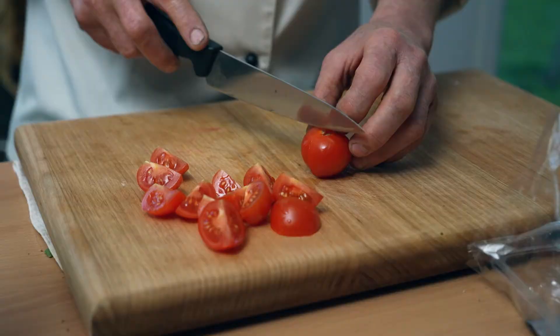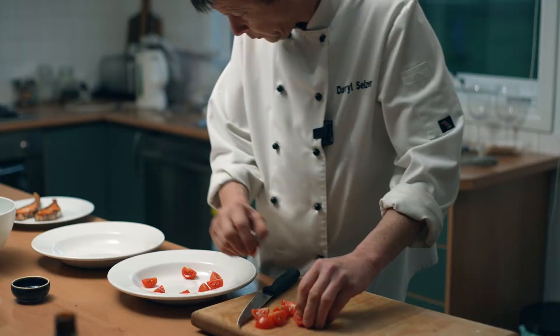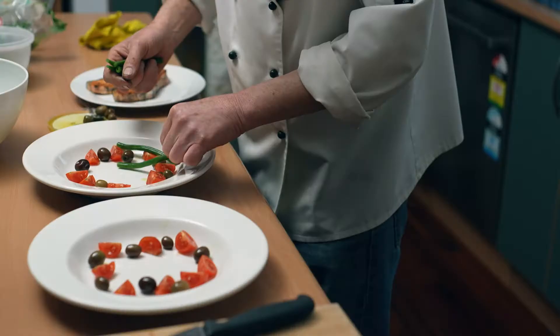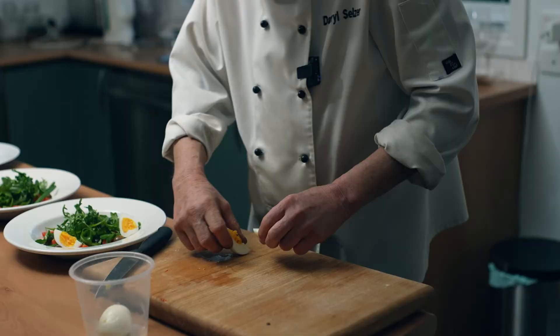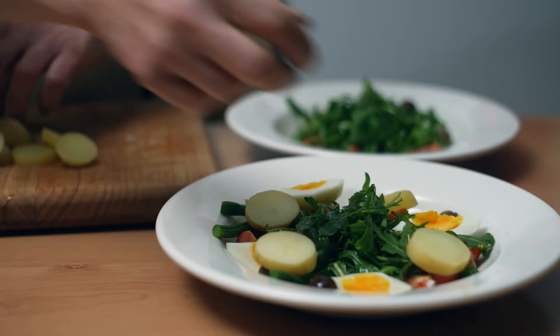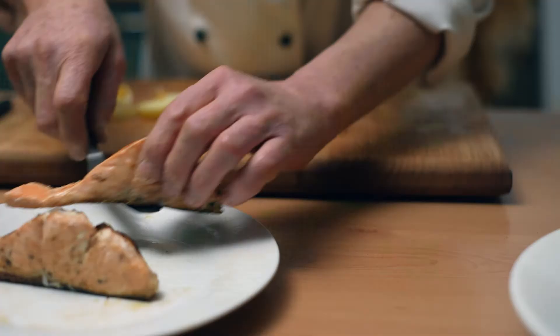Start preparing all the salad. Salad in the middle. Extra virgin olive oil, squeeze a lemon, a little bit of black salt.